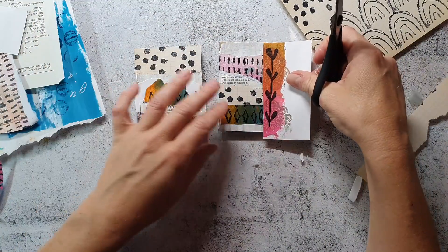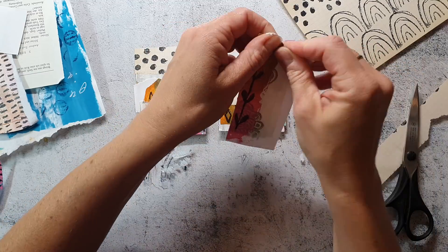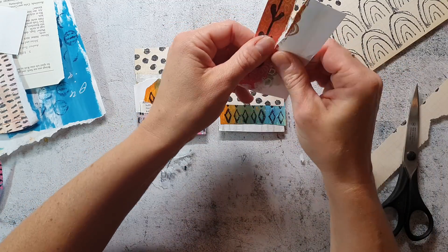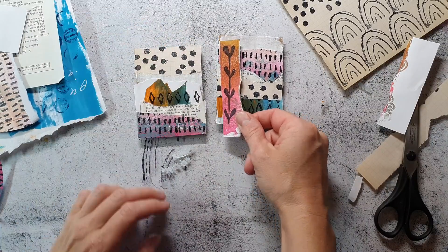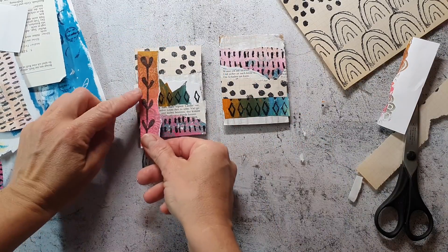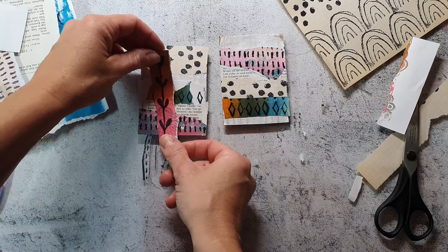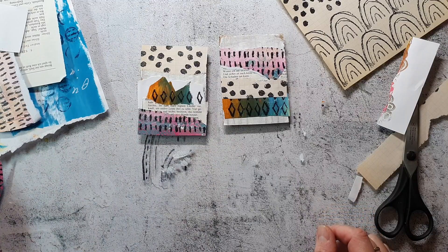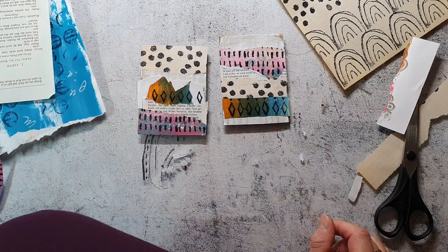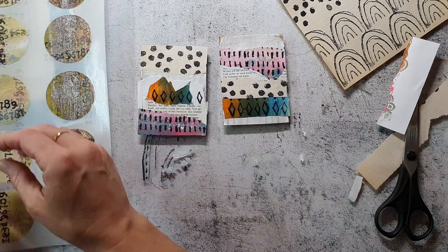I'm curious to see if this branch would fit the cards, but I don't end up using it because I feel it doesn't look good. Instead I will pick one of the jelly printed stickers — these are also very handy to create with.